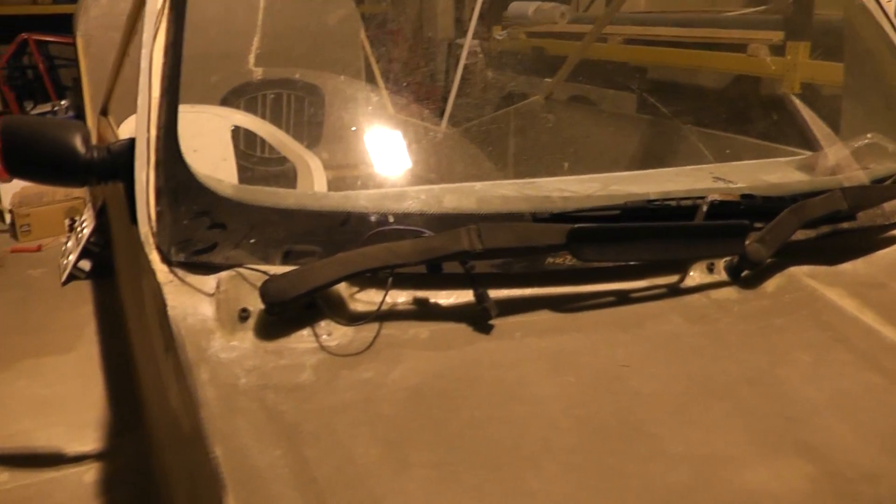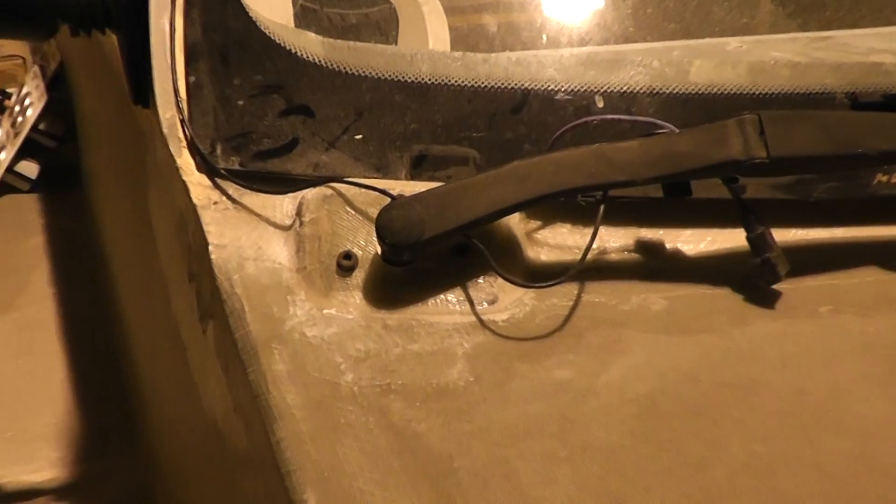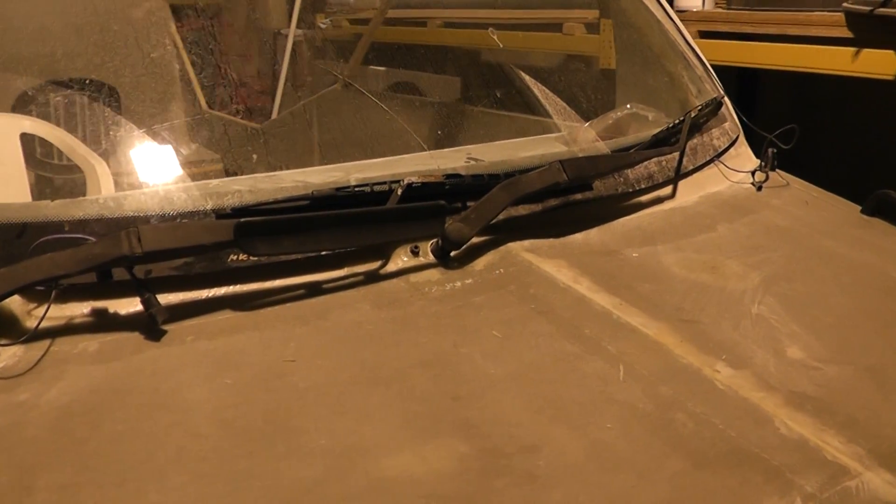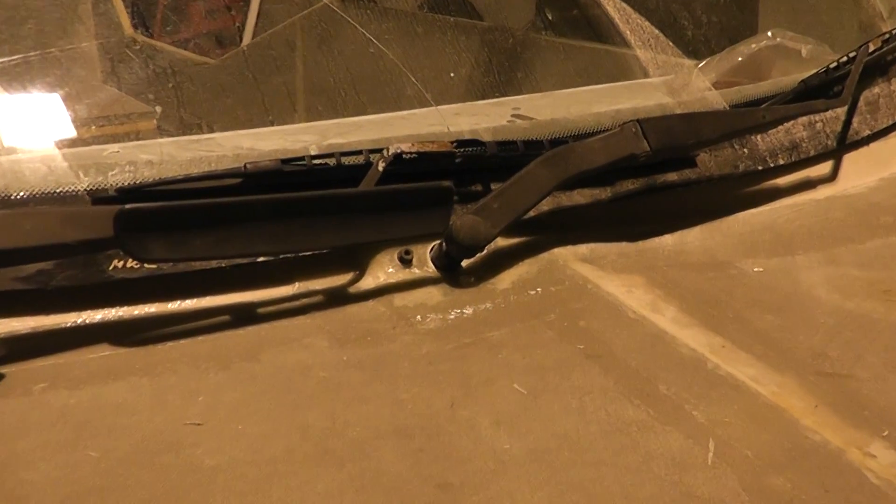Starting at the front of the craft, I've managed to make my windscreen wiper mounts. They're installed. The windscreen wiper gearbox and motor is also installed underneath the bonnet and it's working a treat.